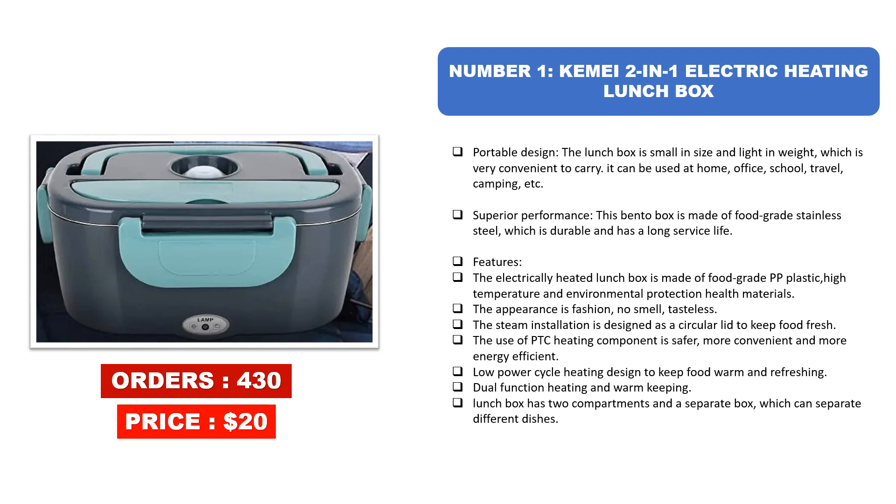The electrically heated lunchbox is made of food grade PP plastic — high temperature and environmentally protective health materials. The appearance is fashionable, with no smell or taste. The steam installation is designed as a circular lid to keep food fresh. The use of a PTC heating component is safer, more convenient, and more energy efficient. Low power cycle heating design keeps food warm and refreshing. The dual-function heating and warm-keeping lunchbox has two compartments and a separate box to keep different dishes apart.